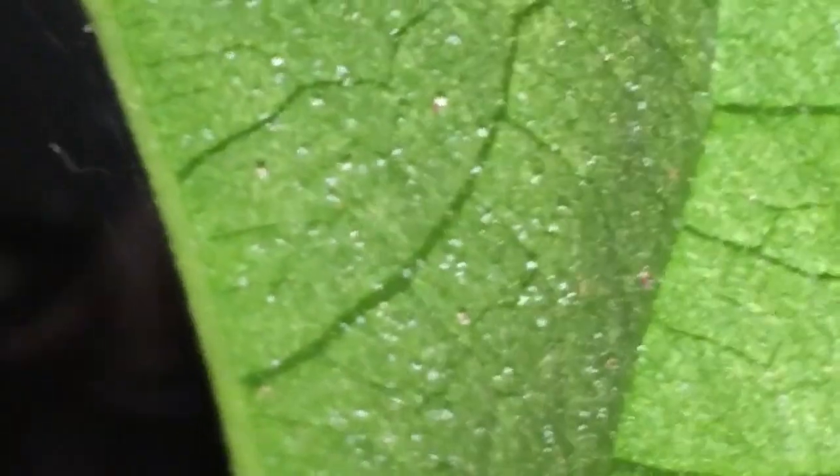It is due to this great reproduction capacity that spider mite populations tend to explode and are capable of rapidly destroying plants, especially in a hot, dry climate.